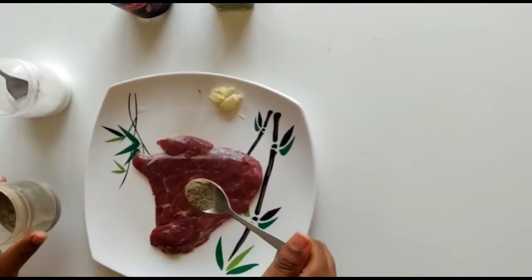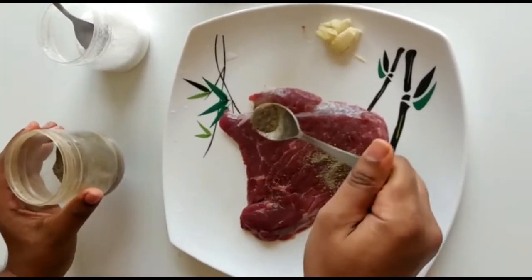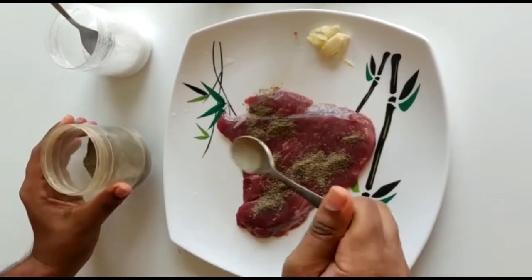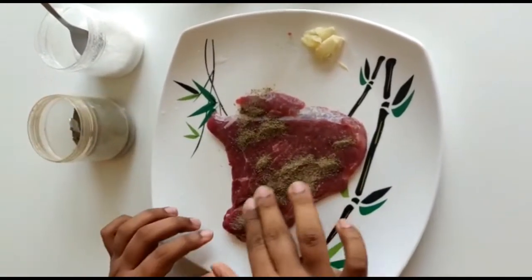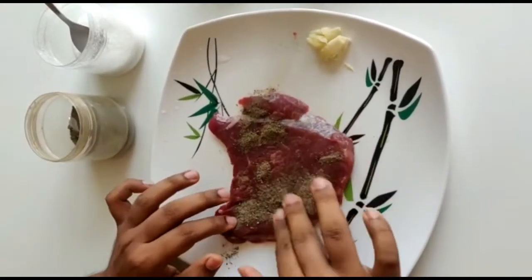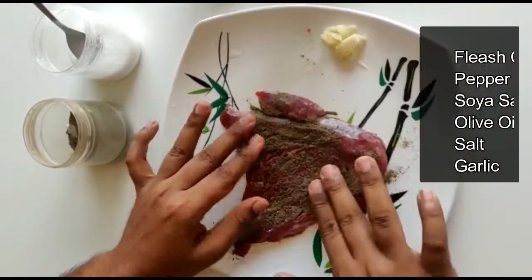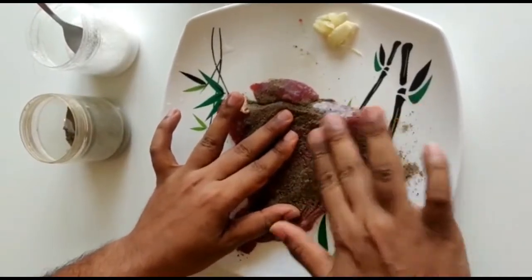I will show you how to eat beef steak. I will show you how much you want to eat. Let's put two sides of the steak.